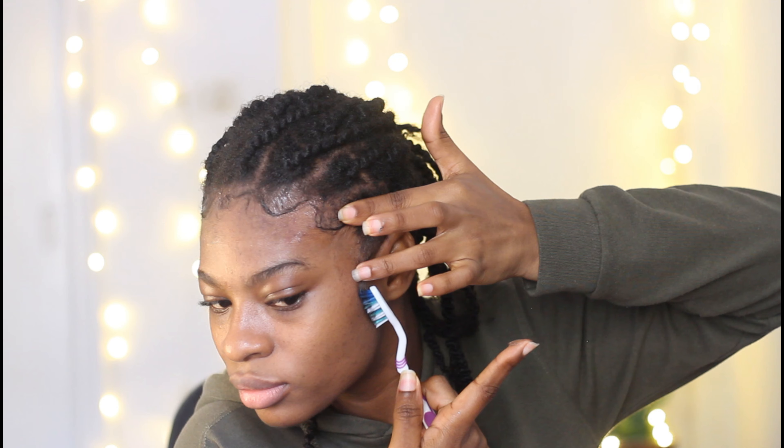Upon a request from one of my lovely subscribers, I'm making this video on how I get my edges from this to this — the products I use, the brush I use, the technique I use. So if that sounds interesting to you, then keep on watching.